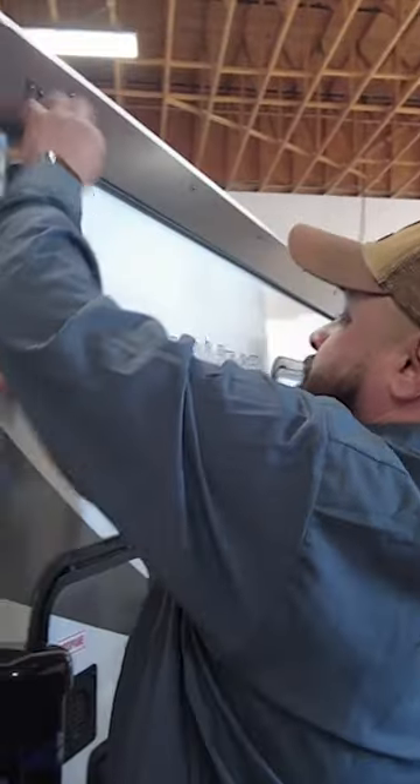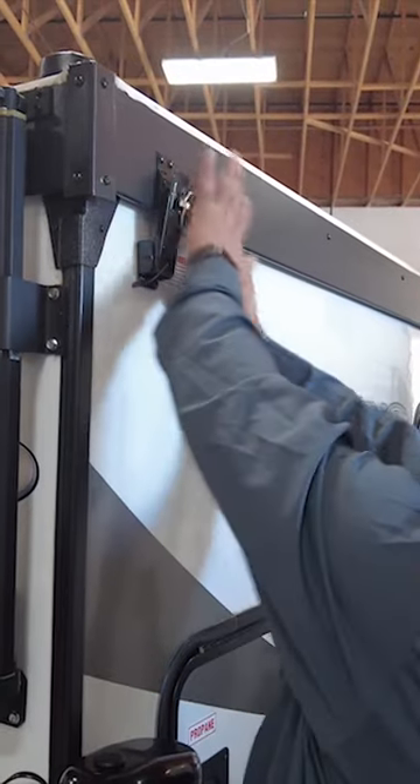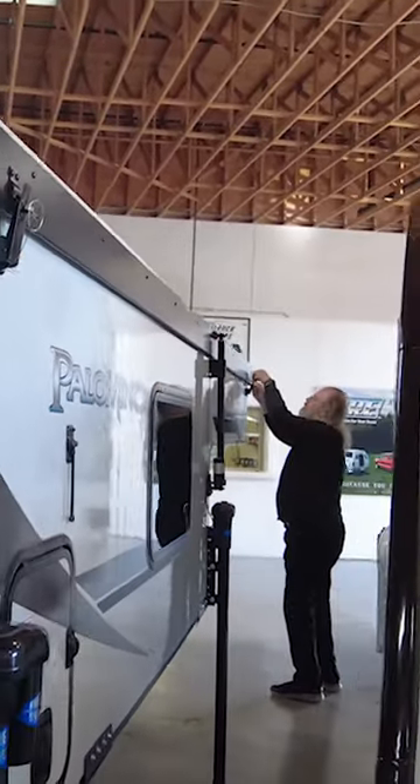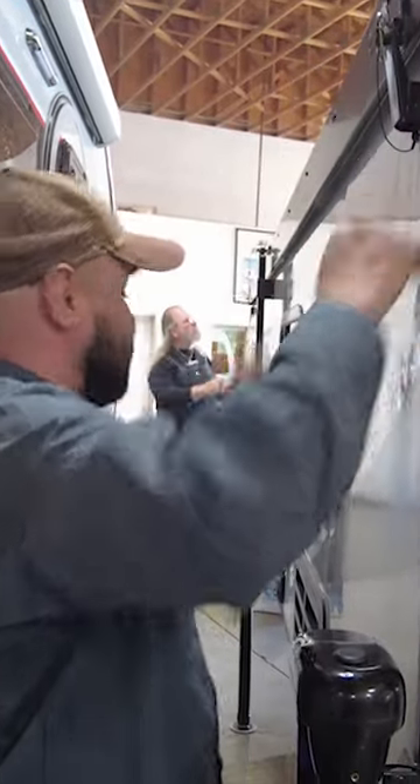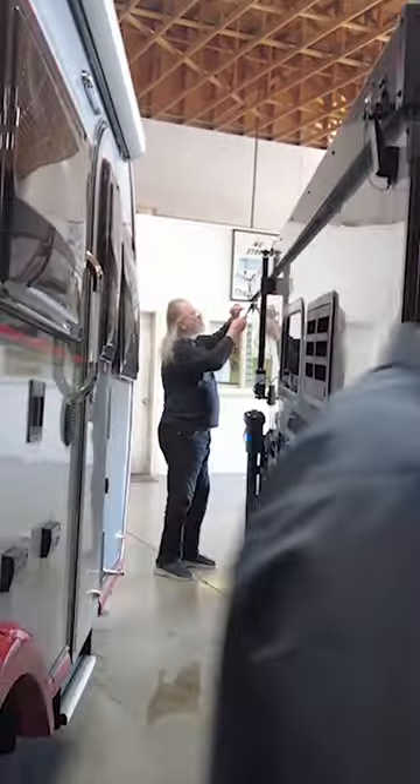Now, go around and latch all the latches. And he's got the front. You can go in here. You can turn this off. Now let's off. This is my job, I know.